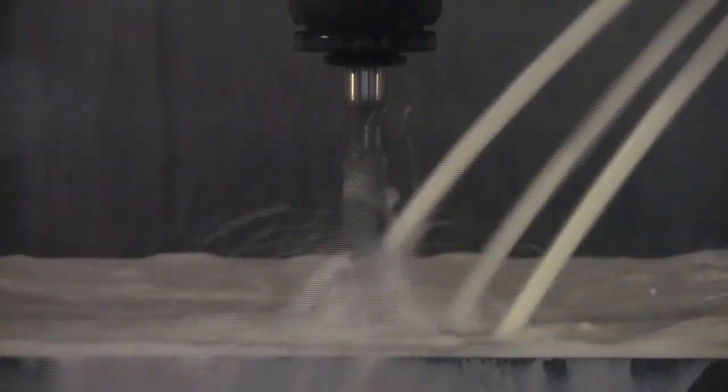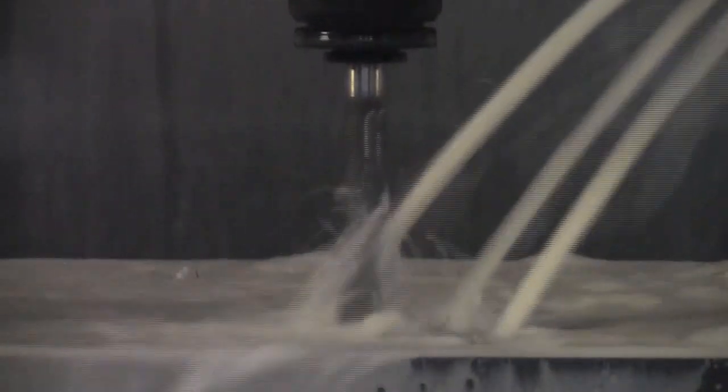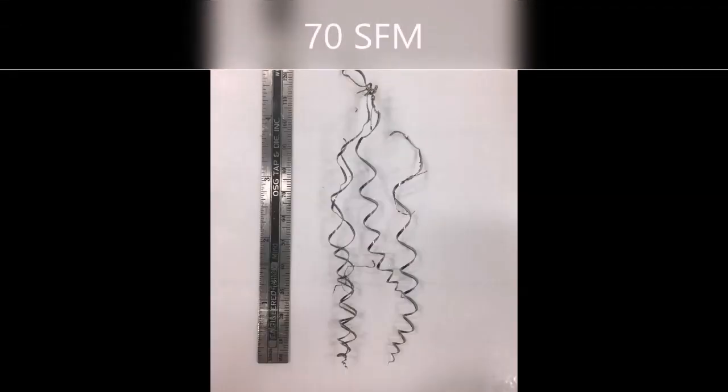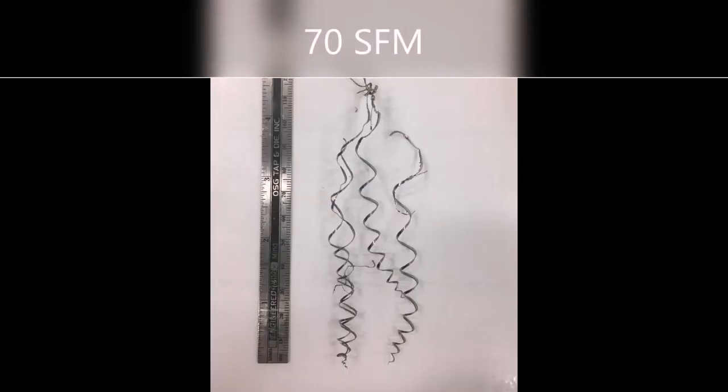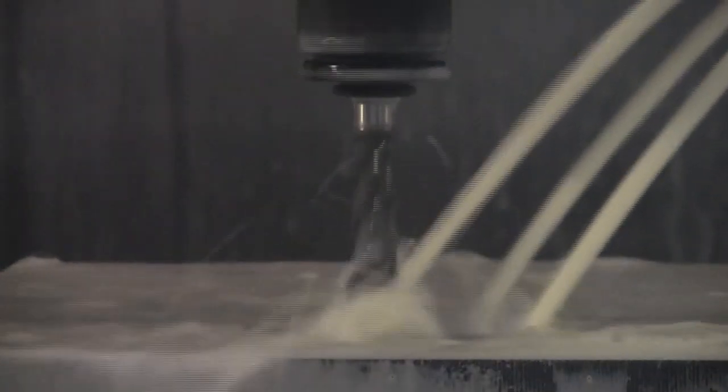Too fast, and the chips spread outwards, again forming a loose grouping. Somewhere in the middle is the Goldilocks point, where everything is just right — the chips bind together in a tight grouping, ensuring effective evacuation.